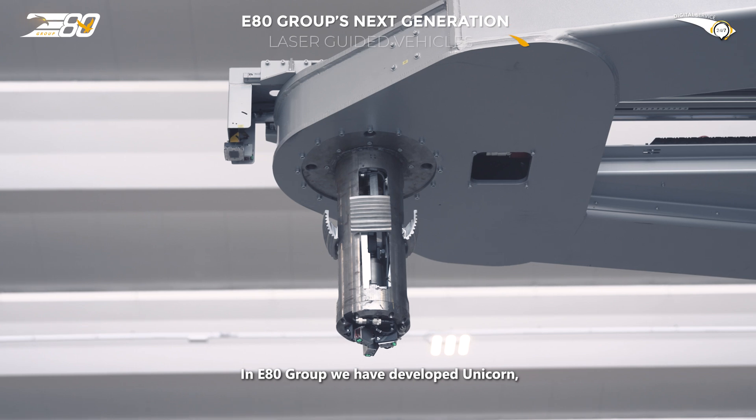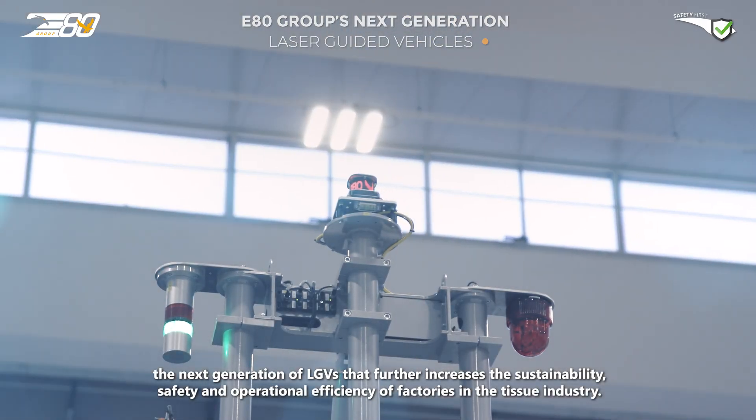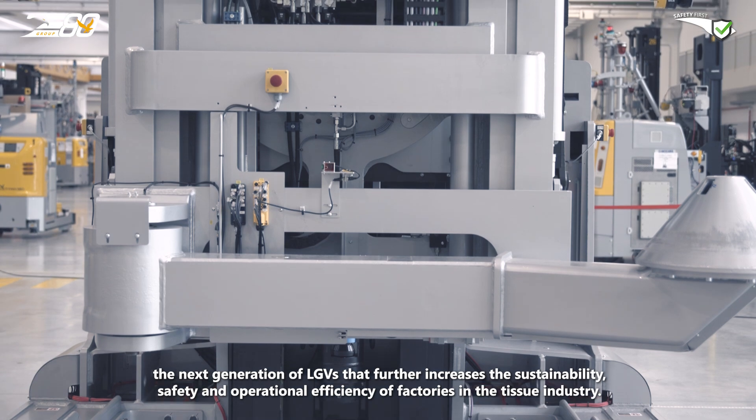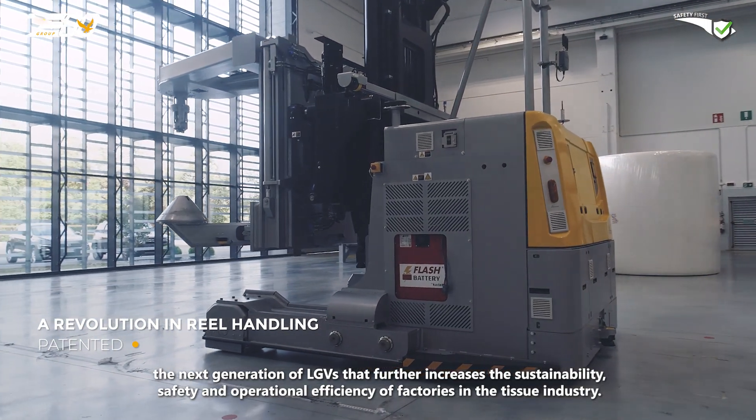In E80 Group, we have developed Unicorn, the next generation of LGVs that further increases the sustainability, safety and operational efficiency of factories in the tissue industry.